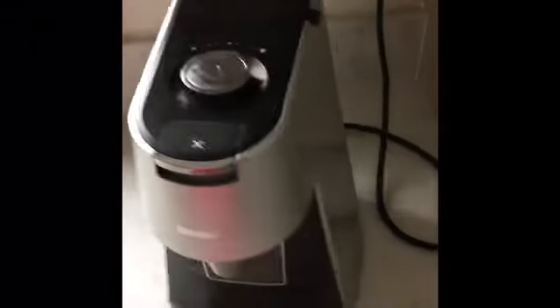This is what the Breville one cup dispenser looks like. It's got the dial, which also is the button to turn it on. This is the X button, which you can press to stop proceedings at any time. It comes in one colour way, I believe. And this is the metal plate that clips in here — so it just clips in there.